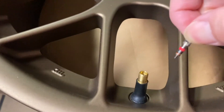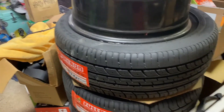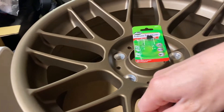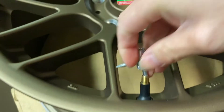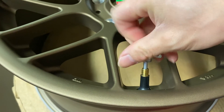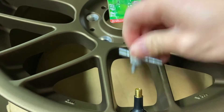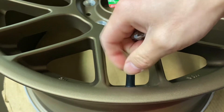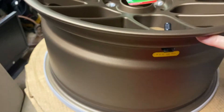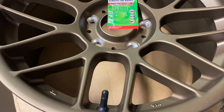Being that I'm going to be installing 215s on a 17 by 9, you'll definitely have a little bit of stretch and you might need to use a tire cheetah, or one of those brake clean and flame tricks, to actually get your tire to get that proper seal on the bead. But yeah, that's it — thank you for watching guys, take care.